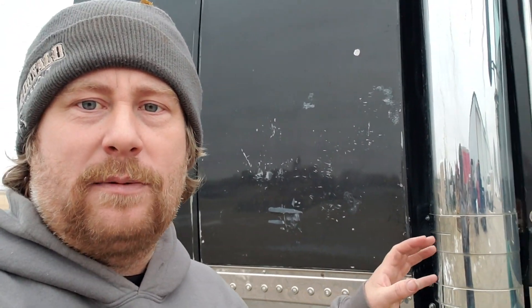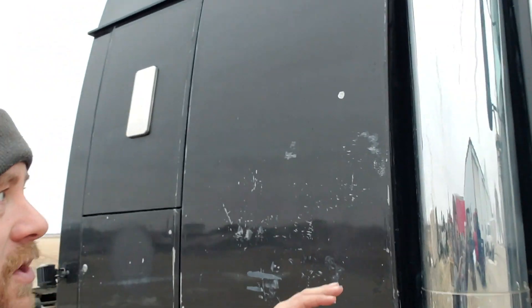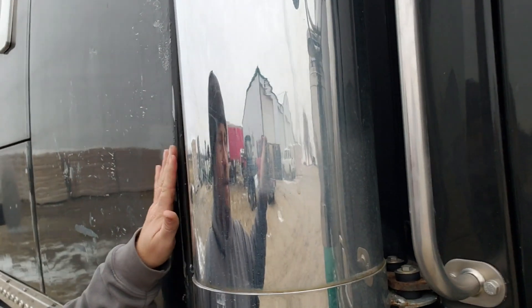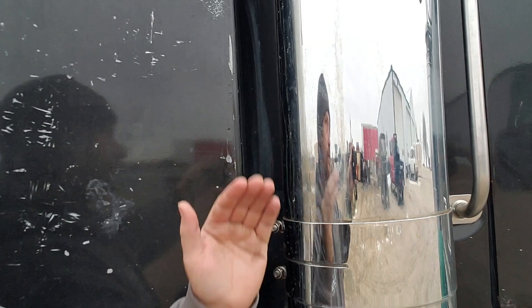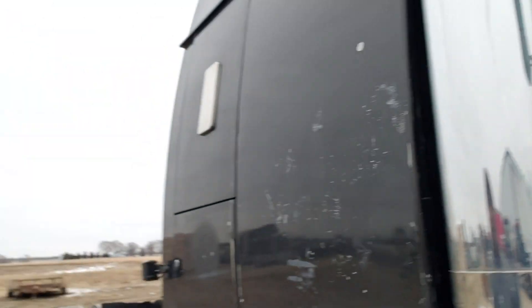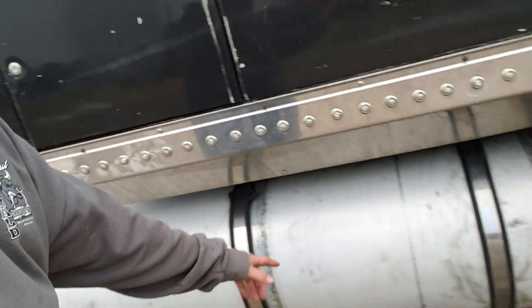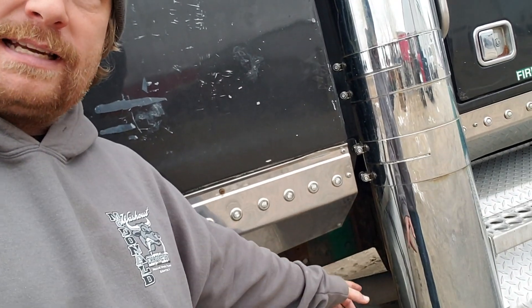It doesn't look gaudy like they do sometimes on Peterbilt - especially Kenworth - where they're just way too big and they stick way out. These actually fit pretty well. It doesn't stick out much; it's pretty much almost flat with it, out just about an inch or so. We ended up cutting the tanks down about 14 inches on each side because they used to go clear up by the step. We cut those down and re-mounted them.